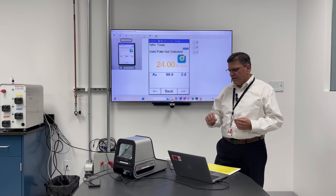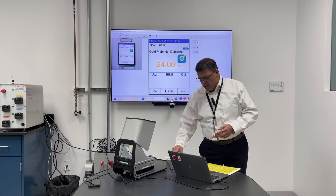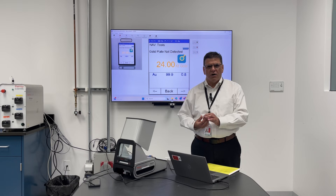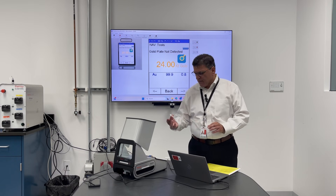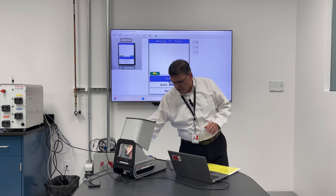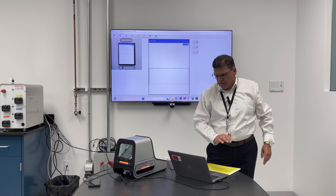This is the pure standard — your reference standard for showing the customer that the instrument is calibrated. Then when you look at different blends, the most common is 14 carat, based on the percentage of gold. 14 divided by 24 gets you 58.5%. So this is a 14-carat reference standard. Same process — put it in the center of the camera and close the analyzer.